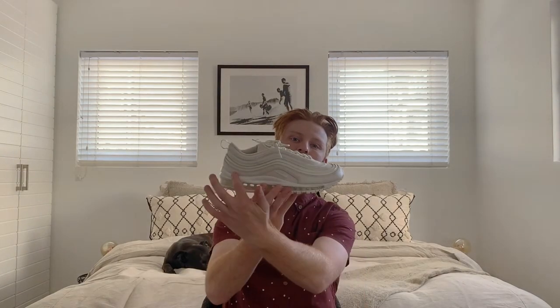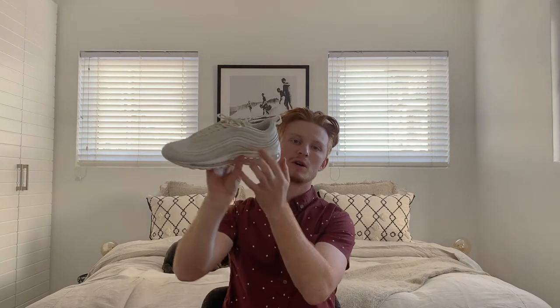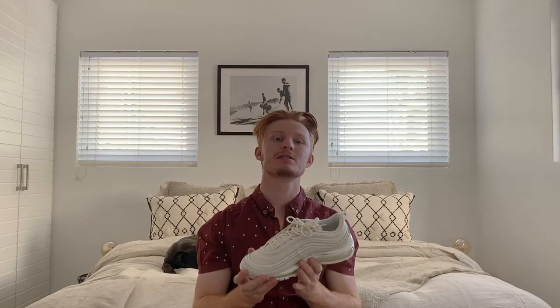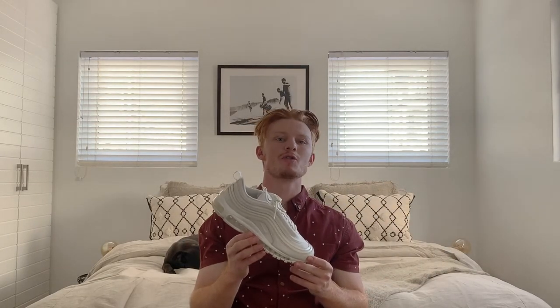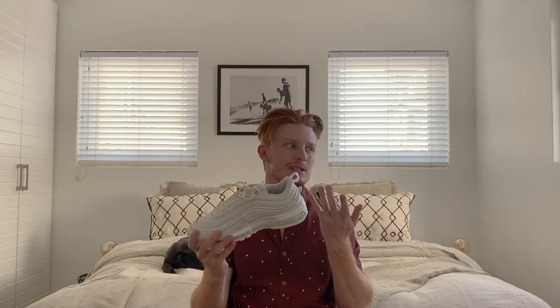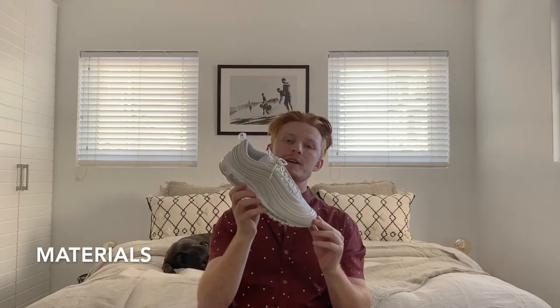The reason for the Premium Pack name is that the normal white pair just has patent leather around this area, whereas these have snakeskin leather — although it's not actual snakeskin, it's just a snakeskin print. For those who don't know about the Air Max 97, the name comes from the year — they came out in 1997. The air unit runs throughout the majority of the shoe, which supposedly makes it one of Air Max's more comfortable pairs. The Air Max is still releasing continuously today.